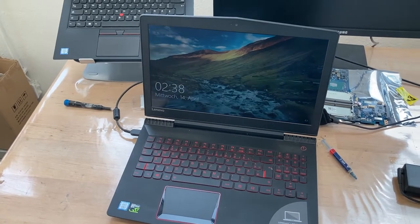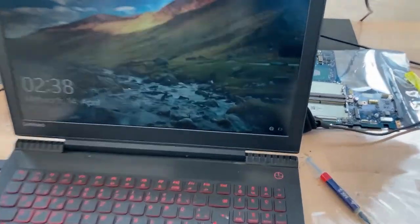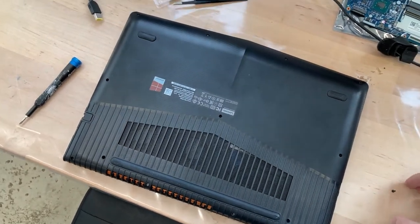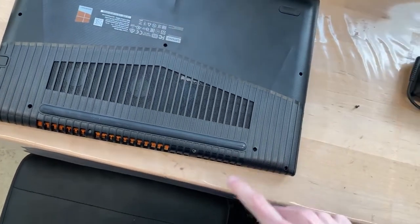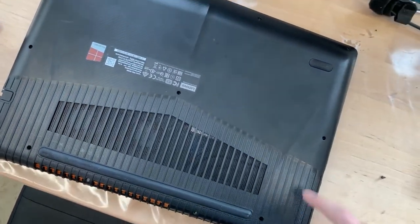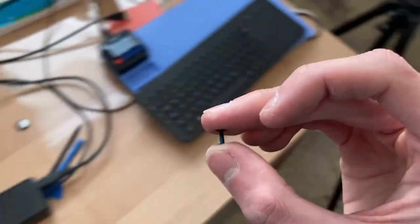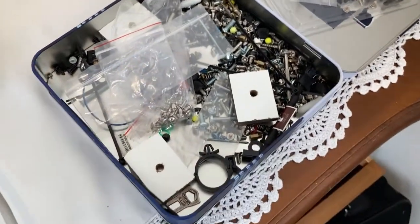But there we go - booting right back up, although maybe we should charge it back up. Alright, almost done. We are missing some screws though, as expected. We're missing three screws of this length. I'm going to hop over to my screw collection and hope that I'll find some.